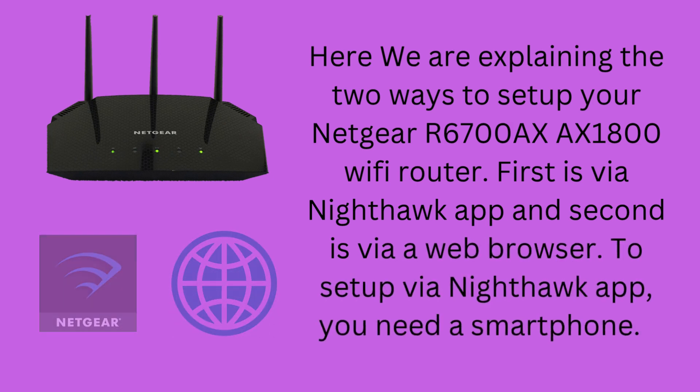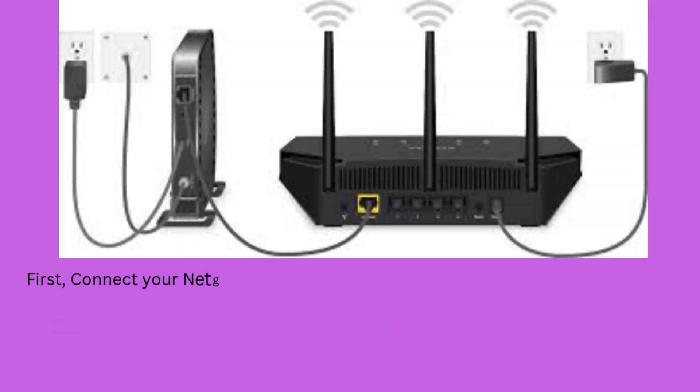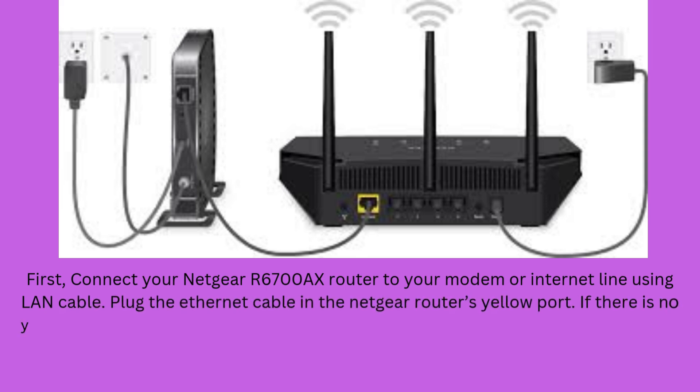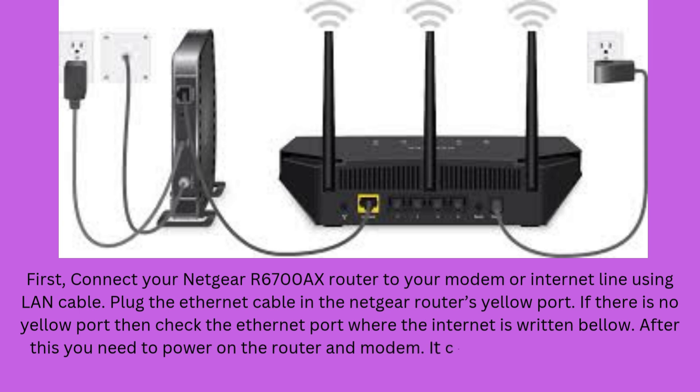To set up using the Nighthawk app, you need a smartphone. First, connect your Netgear R6700AX router to your modem or internet line using a LAN cable. Plug the Ethernet cable into the Netgear router's yellow port. If there is no yellow port, check for an Ethernet port with 'internet' written below it. After this, power on the router and modem. It can take up to 2 minutes to complete the booting process.